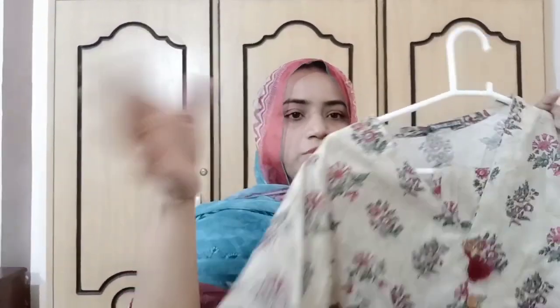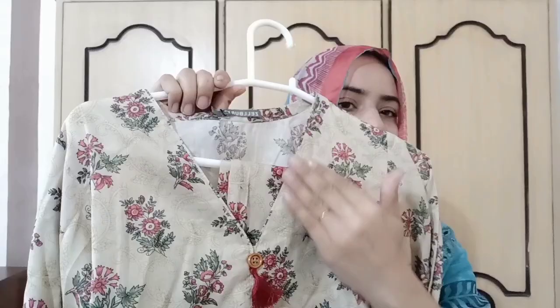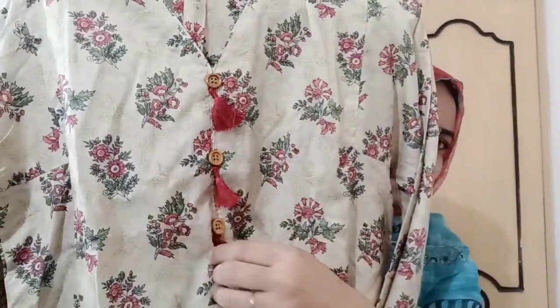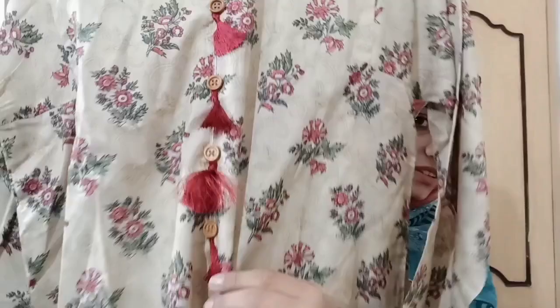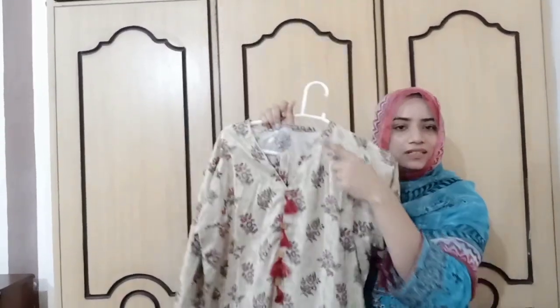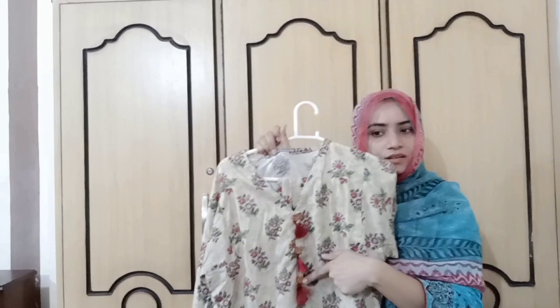The second piece is a ready-to-wear outfit. The bell bottom is made, and the tassels and buttons are made. The tassels are done really nicely, which makes it much better at this point.